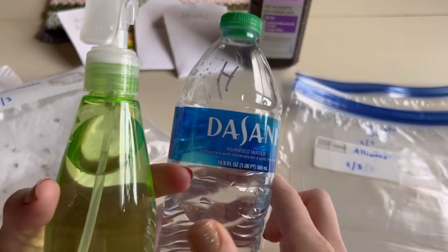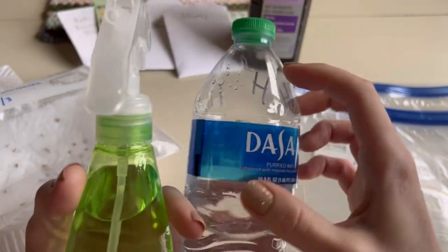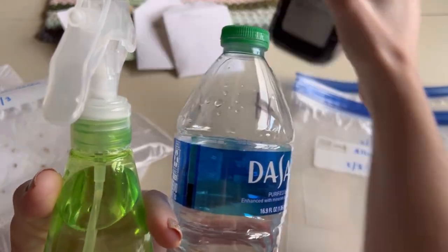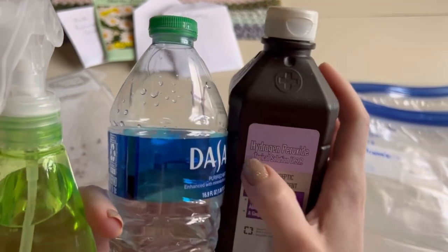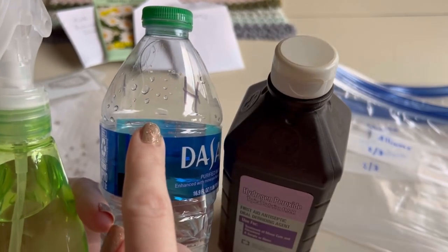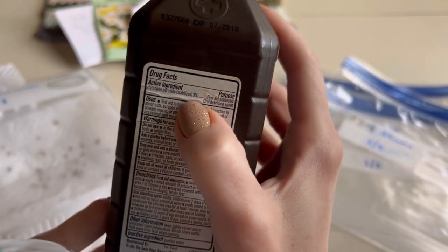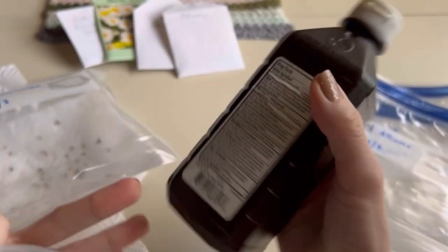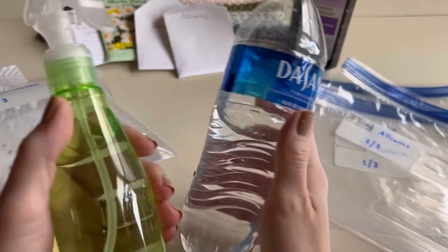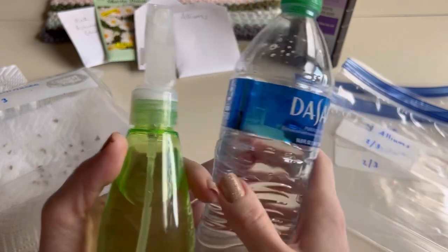You'll need a spray bottle of water. Take a full bottle of water and pour a little bit out so there's some space, then take the cap of your hydrogen peroxide bottle, fill up that cap, and pour it into the water bottle. You need 3% hydrogen peroxide - it'll say it on the back. This dilutes the solution so you have majority water with just a little bit of a booster.